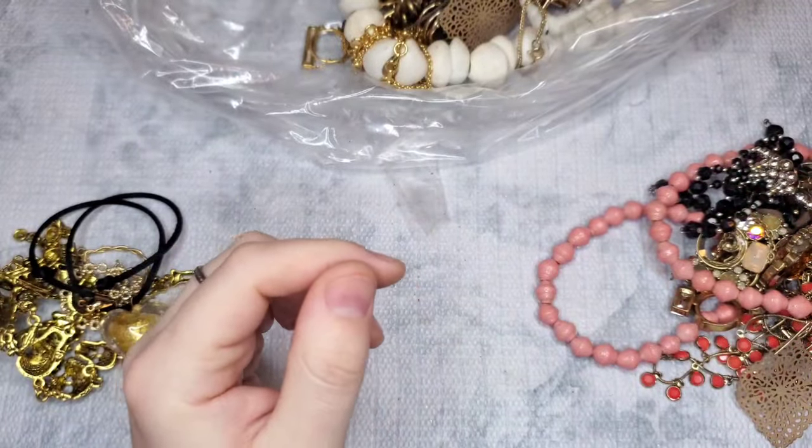This next piece — is it gold or gold-filled? Let's see. It's very tangled. I don't see any markings, but it's a really pretty ring. We have a hoop with no markings — put that to the side.